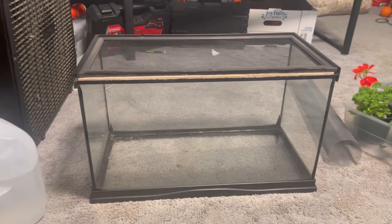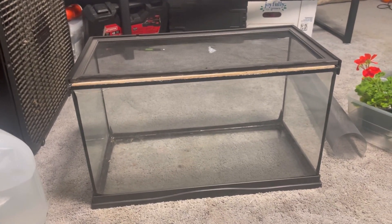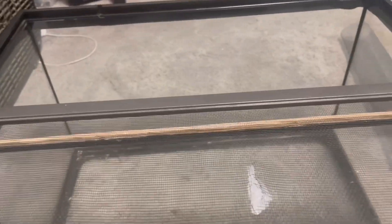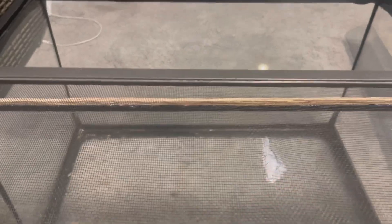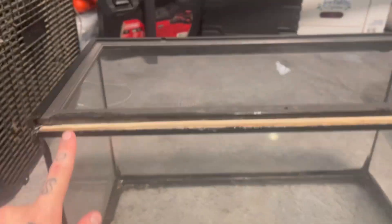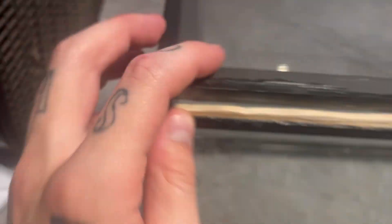So here is the tank we're working with — just a 10 gallon tank with a screen top obviously. As you can see it had some damage to it, so I just glued it up a little bit, and right here there was a pretty substantial size gap. Still a little bit there but they shouldn't be able to get out.